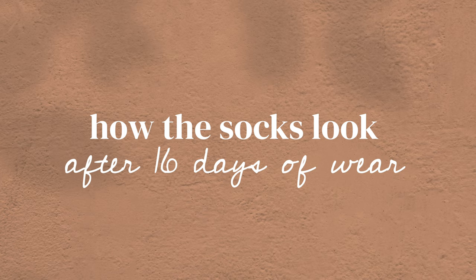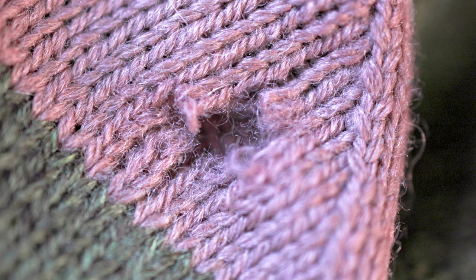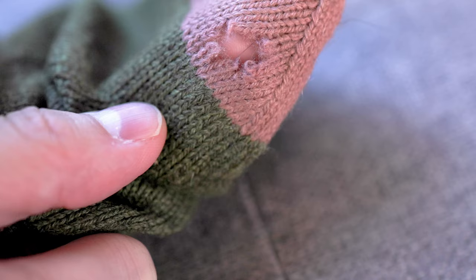I wanted to show you what the socks look like after wearing them for 16 days and getting two holes in them. Each sock got one hole, and I'm not surprised where the holes appeared. I have rough patches on my feet — I always have — and I just don't do foot care, as embarrassing as that may be to say. Where those patches of rough skin are is exactly where the holes appeared. On one sock, I got a hole on the bottom of the big toe — that part of the sock slides up onto the side of my toe and rubs against my skin. So that hole makes sense to me, and now I know the toe is a weak point for me and I should reinforce that.